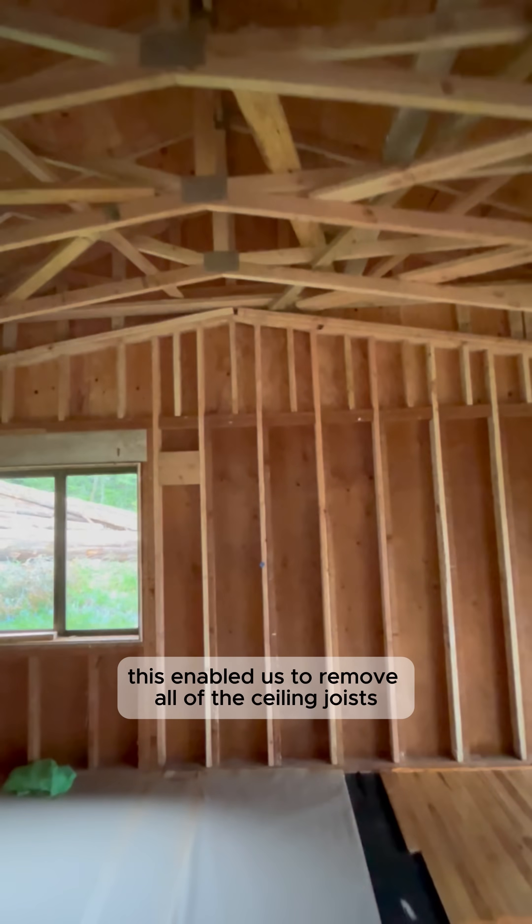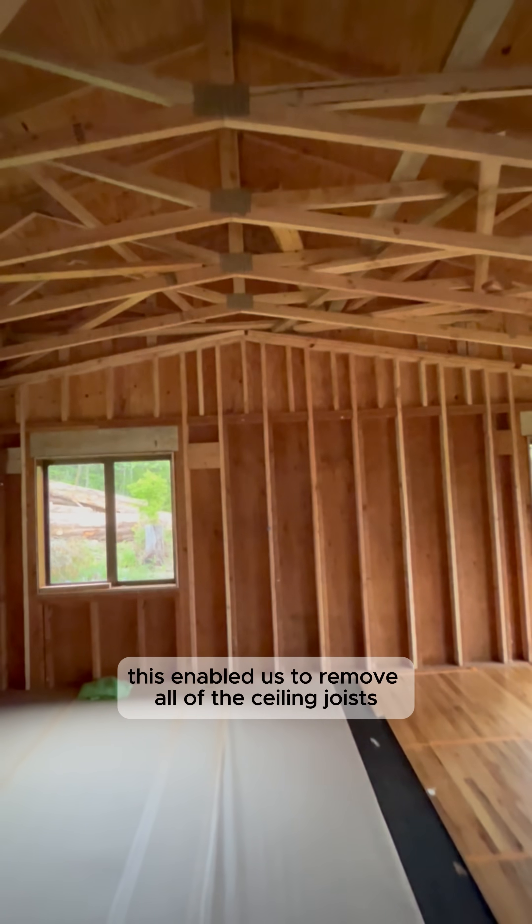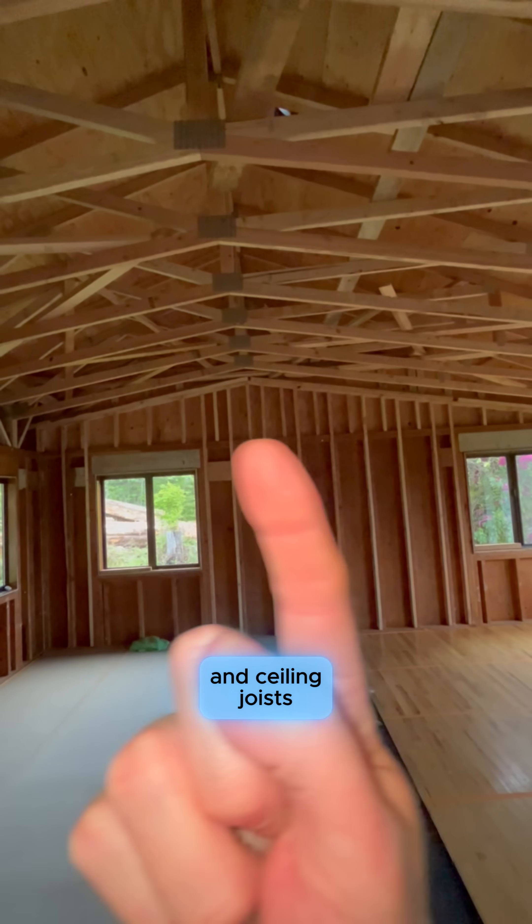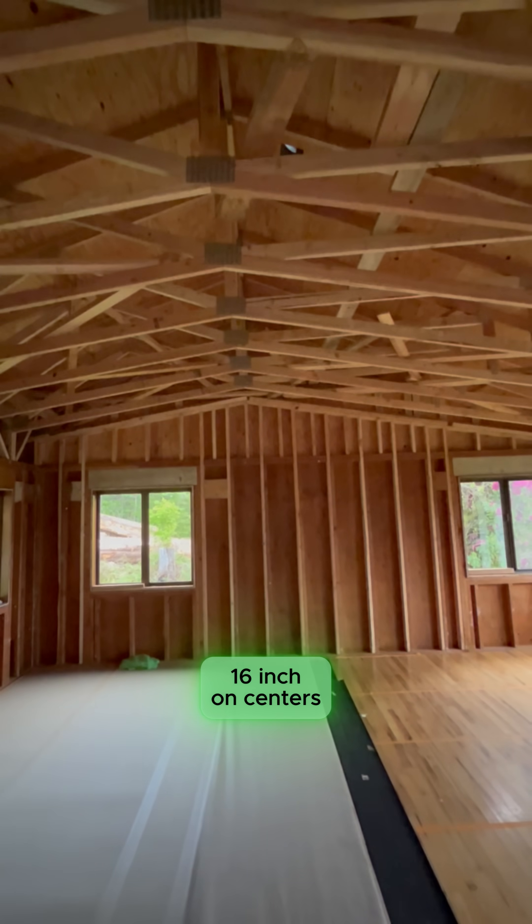Notice this — this enabled us to remove all of the ceiling joists, as this room used to have only an eight-foot ceiling height and ceiling joists ran all the way across, 16 inches on center.